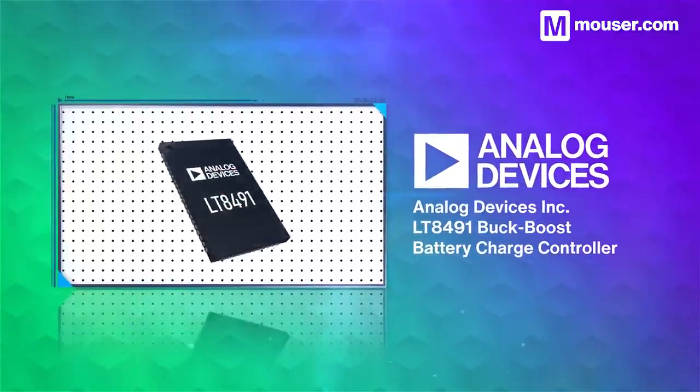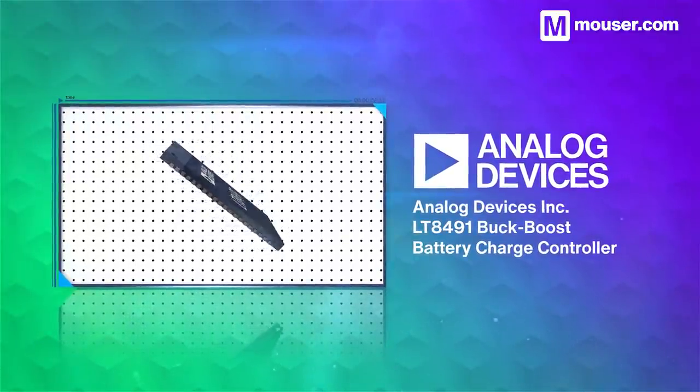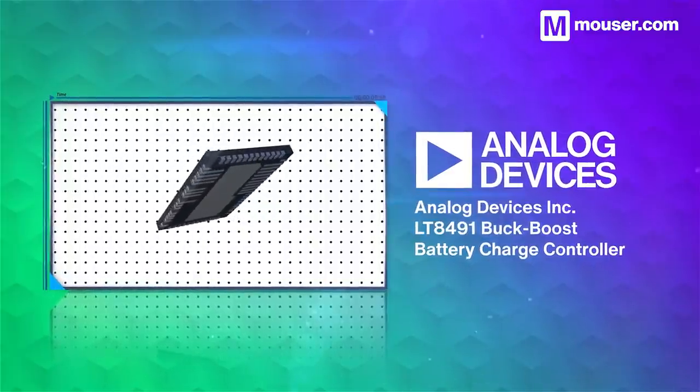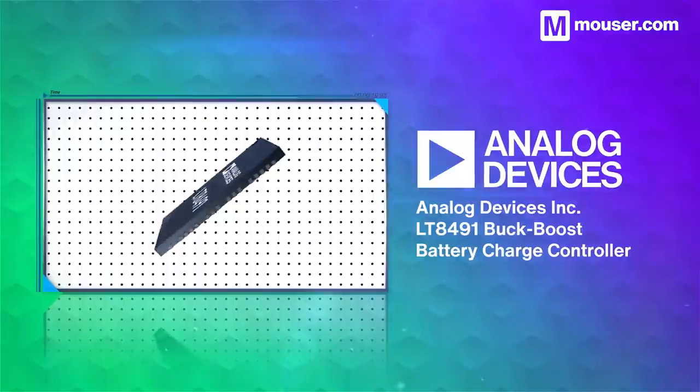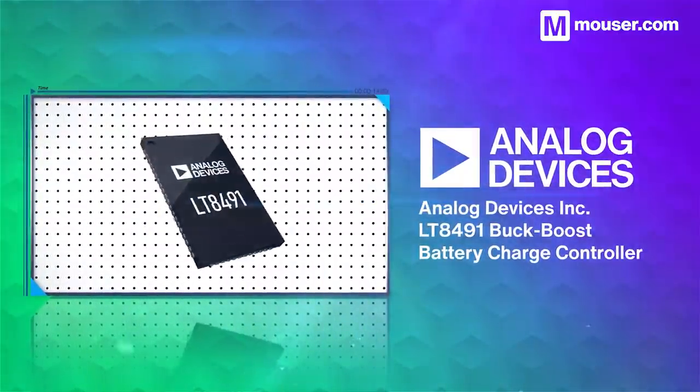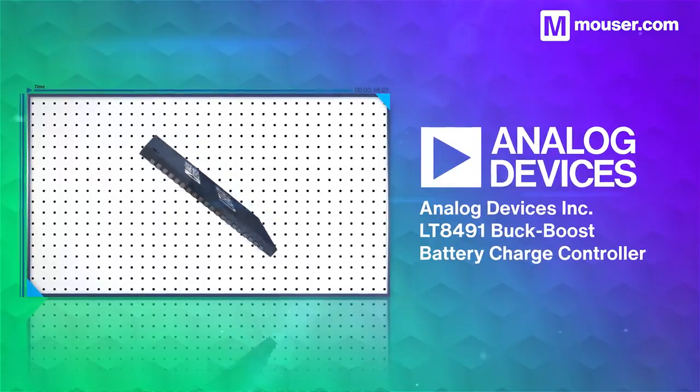Efficient power conversion is key to energy harvesting, and the Analog Devices LT8491 can use solar or DC power input to charge a variety of battery types. Its high input and output voltage range is enhanced by onboard storage for configuration and an I2C interface for telemetry.